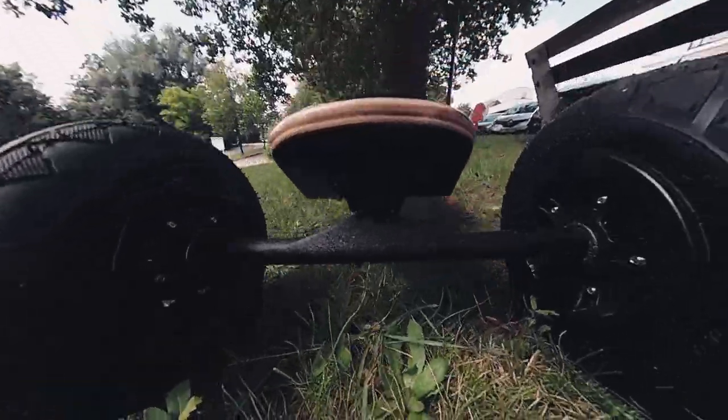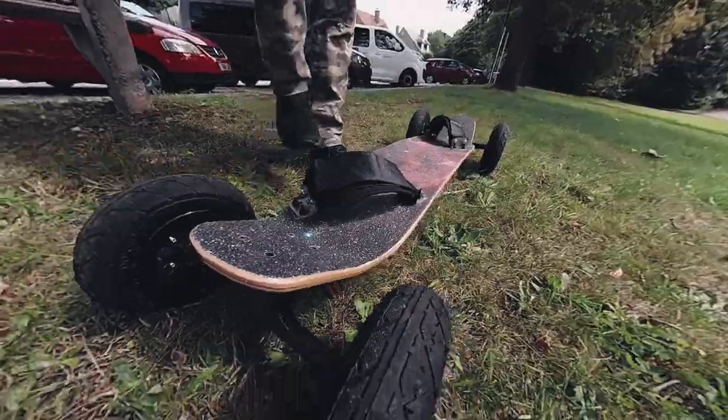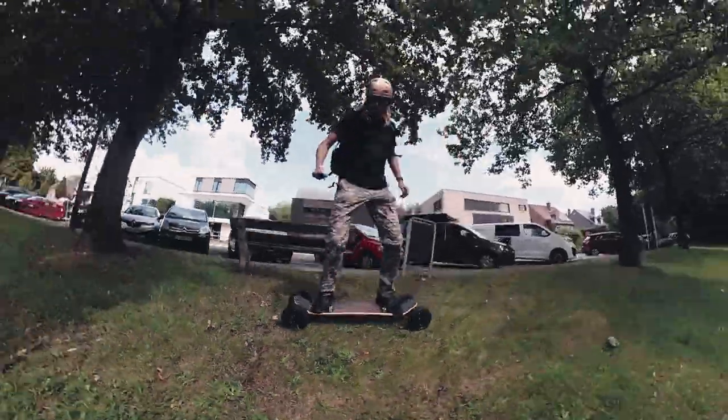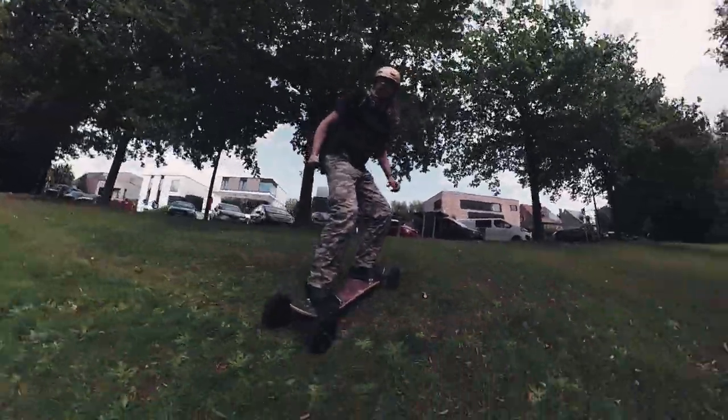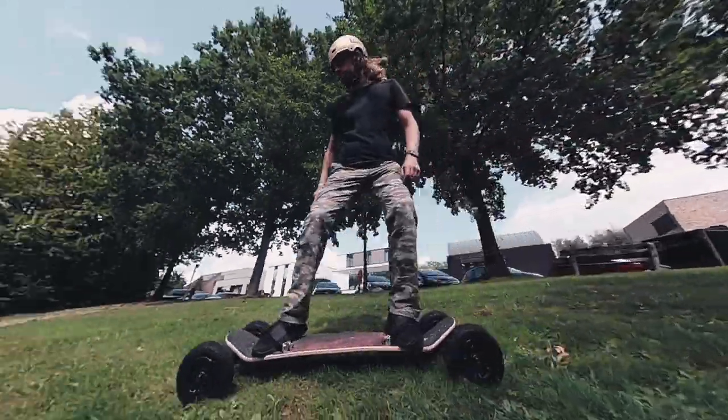So you want to get into mountain boarding? You got a nice board but even a slight slope looks daunting? Don't worry. I've got a couple of tips that will help you build up your confidence. Grab your helmet, put on your protection and follow me.